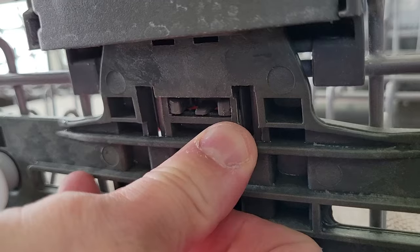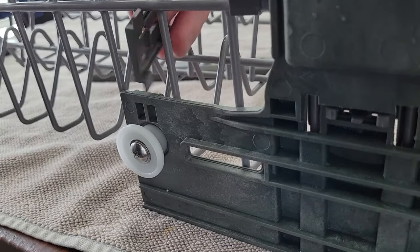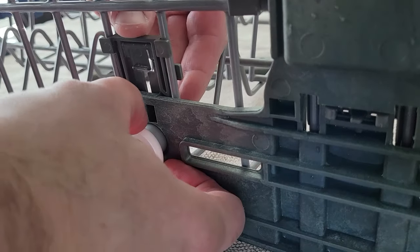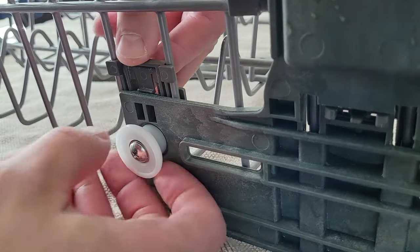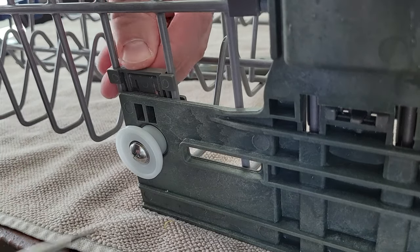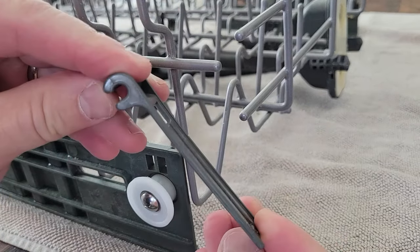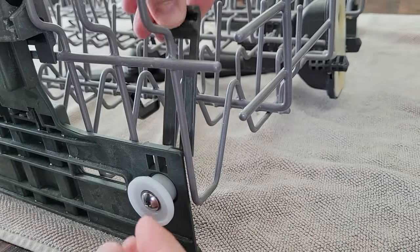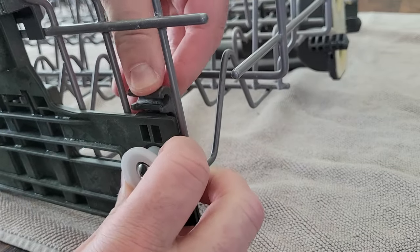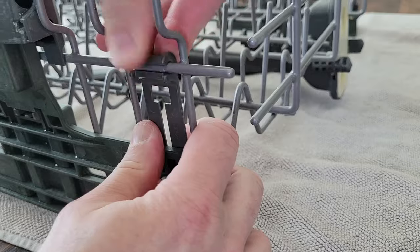Once that's done, pop the center clip back in place. Go to the side and do the short wide clip — put it over that post and slide it down, pushing the clip back just a little bit so it can slide over and lock into place. Then lastly, do the long clip in reverse from how we removed it: first put it over the post and then snap it into place.